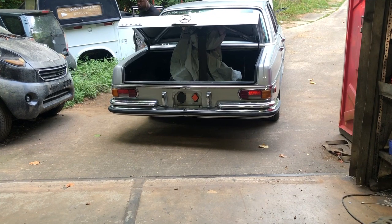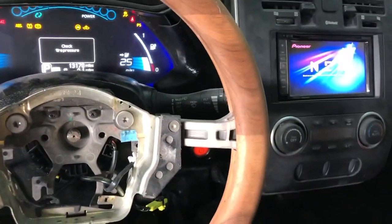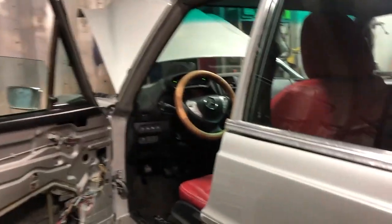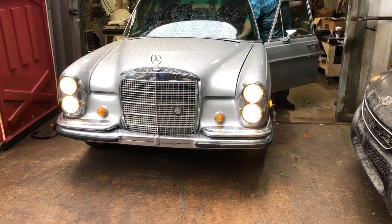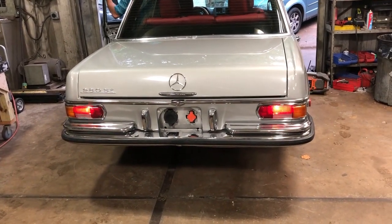At this point of the build, we're focusing on cluster synchronism and the Nissan lighting electronics installed in our 1972 Mercedes 280 SE conversion, to assure proper operation of the components.